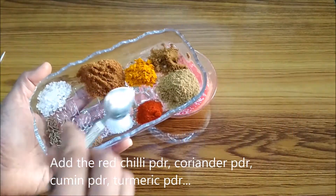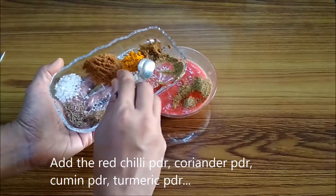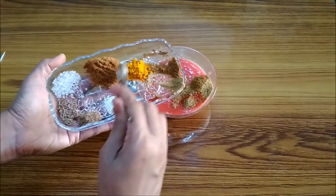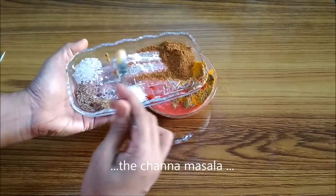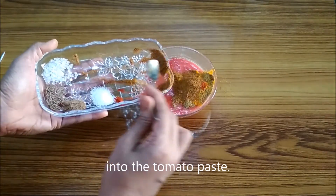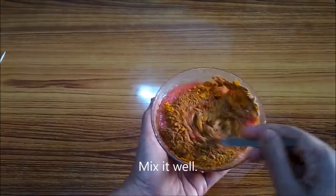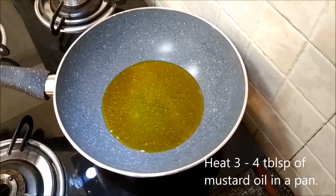Add the red chili powder, the coriander powder, the cumin powder, the turmeric powder, and the chana masala into the tomato paste and mix it well. Then we leave it aside. Heat the mustard oil in a pan.